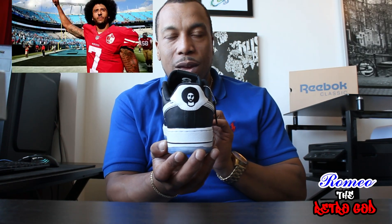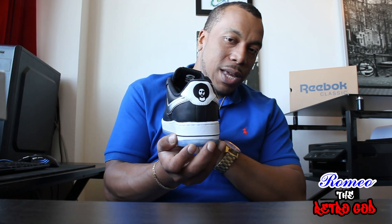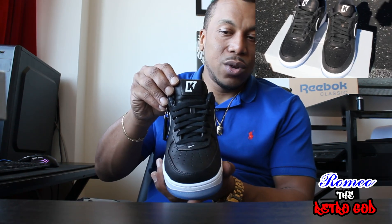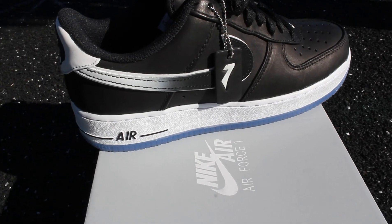On the back of the shoe you have the man himself, Colin Kaepernick — you can see his giant afro. Really cool detail in the back; it's something that's gonna make these shoes stand out. On the front of the shoe we have a big K symbol, which is obviously for Kaepernick.